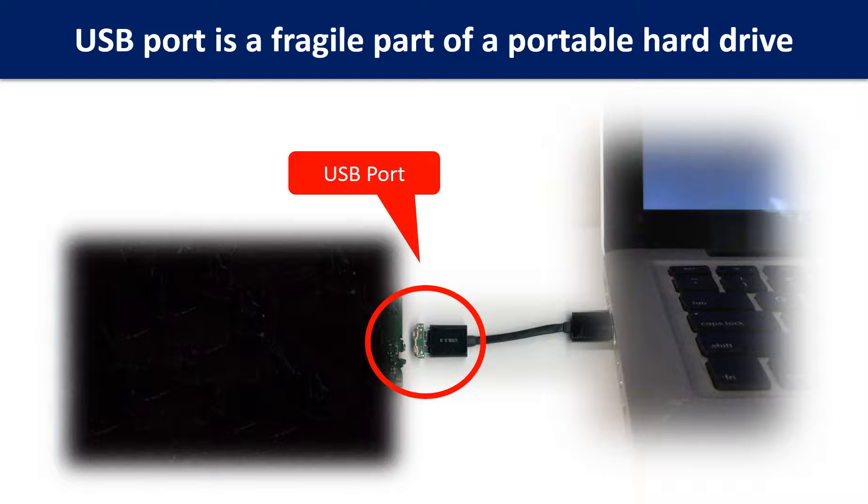The connector is like a fragile bridge in between. And every time when you use the portable hard drive, you need to plug and unplug it. Sometimes the power connector is broken, but most of the time it is the USB port that is broken, and most likely the broken part is the thin PCB board which is inside the portable hard drive.